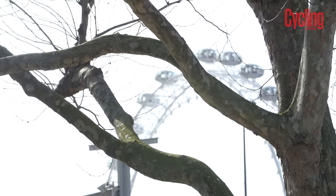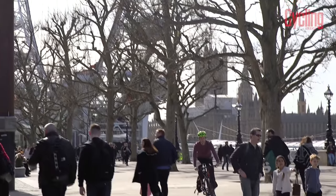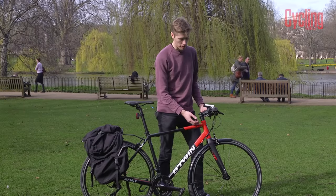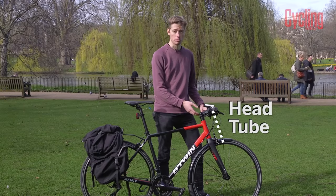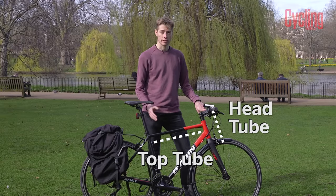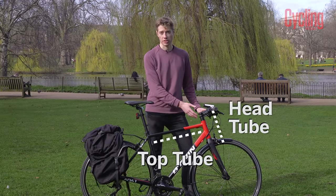But how are hybrid bikes different to road bikes? Well, for starters, they tend to have a bit more of an emphasis on comfort, which is often dictated by their geometry. A hybrid bike will have a taller head tube, which keeps you more upright when you're riding, and a shorter top tube, whereas on a road bike that would be longer and you'd be a bit more stretched out.